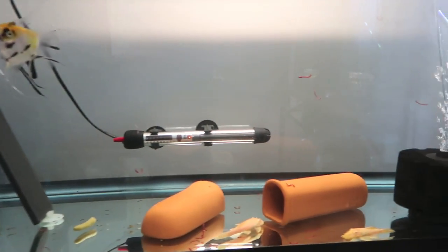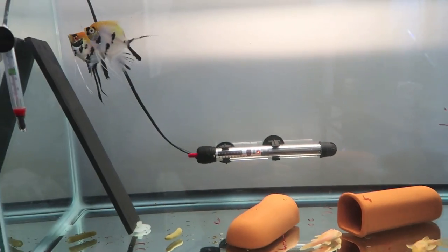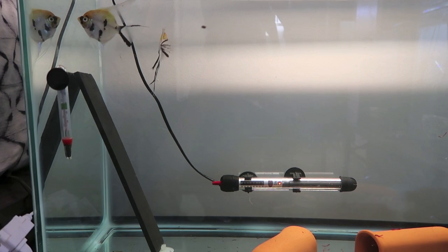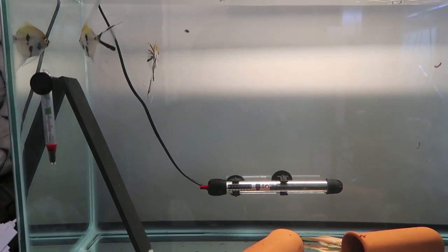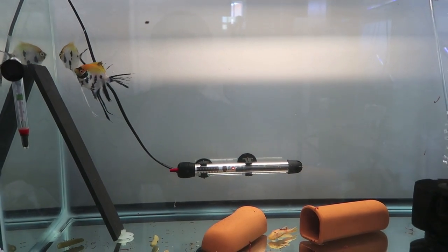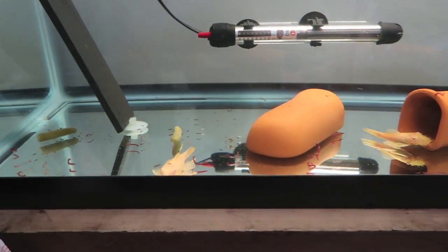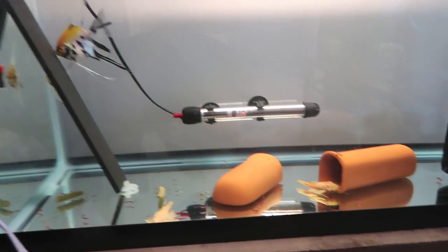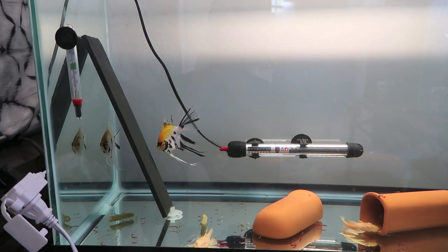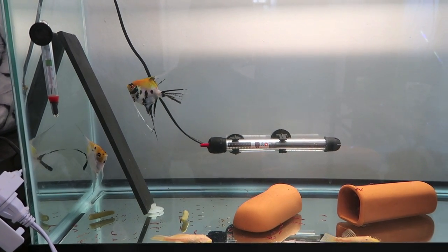One more pro tip: you can see we just threw some bloodworms in there. Usually they go eat them right away, but they're super interested in their slate so they're not eating much right now. It's good to keep an eye on that - if you're throwing a whole cube or a bunch of food and the fish are breeding or want to breed, make sure you don't leave it on the tank floor for a long time. Right now they don't even want to eat, they just want to have some more babies.